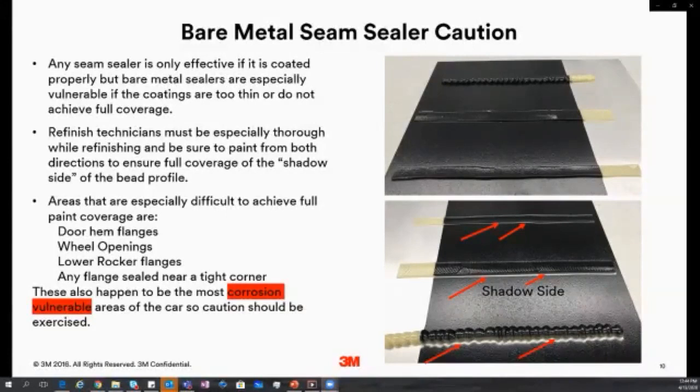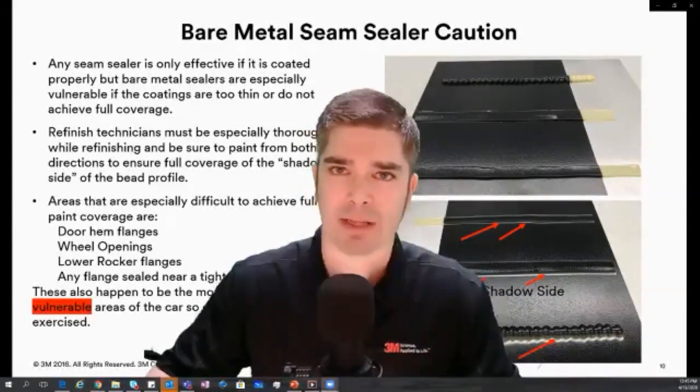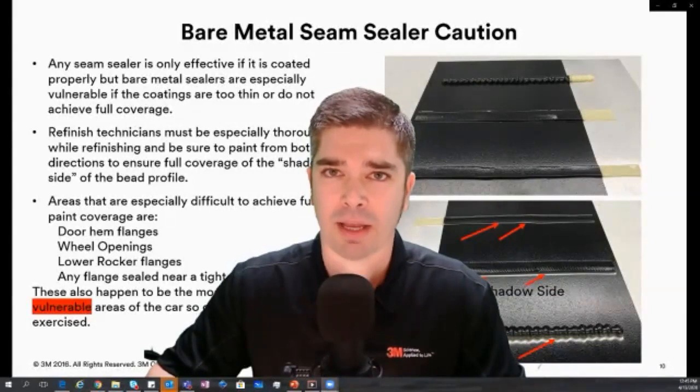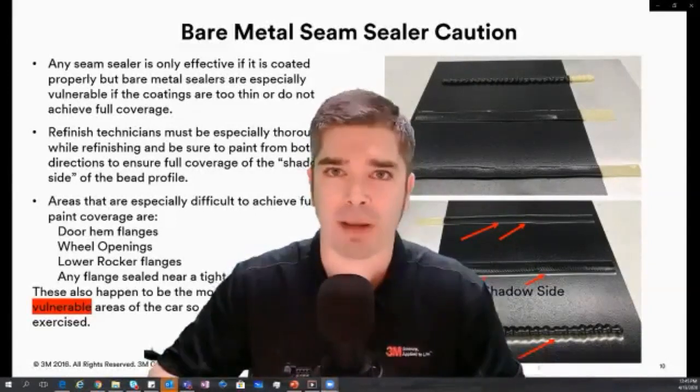Many of the areas where we see this are very vulnerable to corrosion: door hem flanges, rocker panels, and wheel opening areas where we have to put a seam sealer bead. From the factory they may have had it and we need to duplicate that, or the OEM suggests we add one for stone chip and corrosion resistance. This often leads to another conversation — 'I use a bare metal seam sealer but I always put a primer down underneath it.' That is an excellent practice.